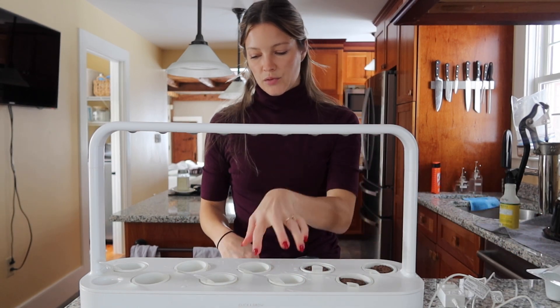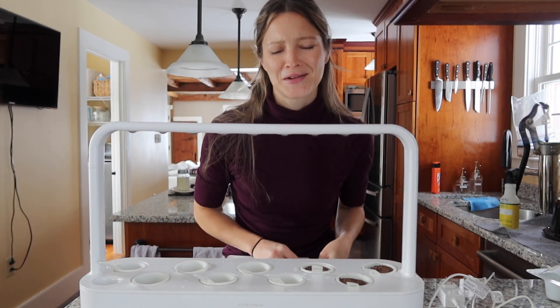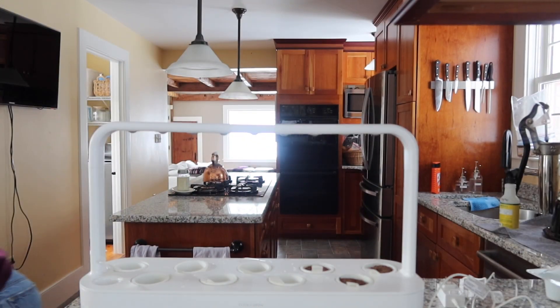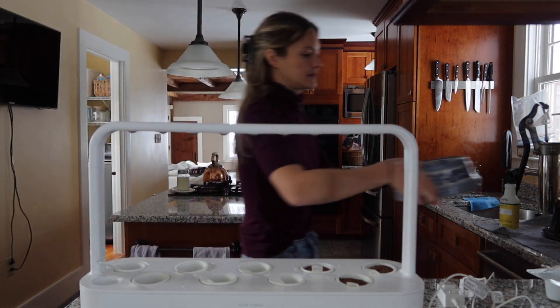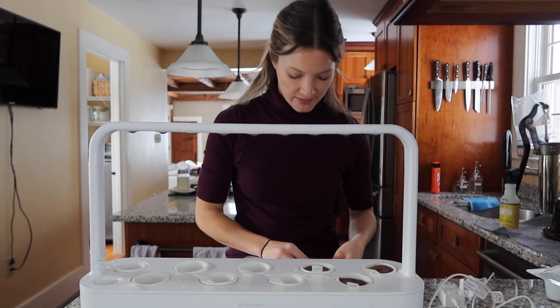I like to group them just because — I don't know, I like that look — but you could totally randomize them if you prefer that. Oh! Junie is stealing my frostbite breakfast — you cannot have that!